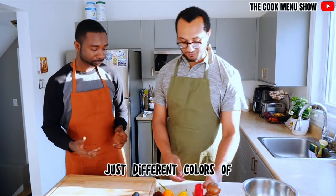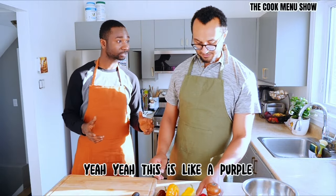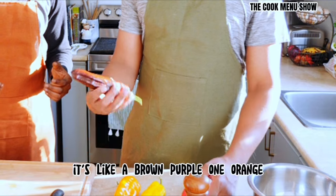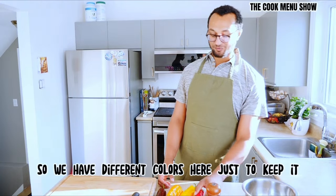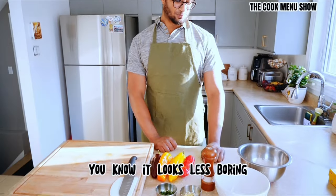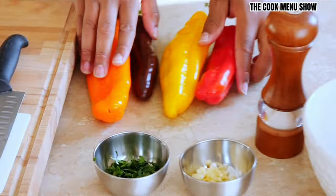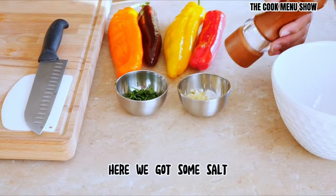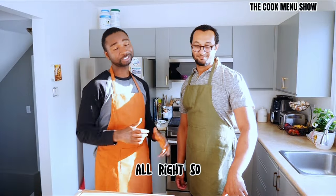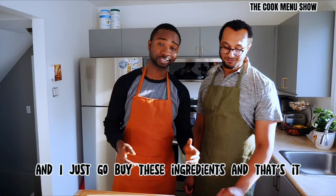So these are all different colors — it's all the same pepper, the bell peppers. Different colors of bell peppers. We have a purple, like a brown-purple one, orange, yellow, and red. So we have different colors here just to keep it looking less boring. Then we have some chopped parsley, some chopped garlic, and some salt. Really simple. Just grab these ingredients and that's it.